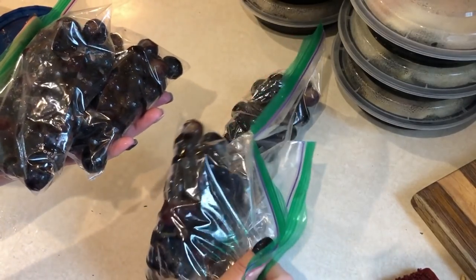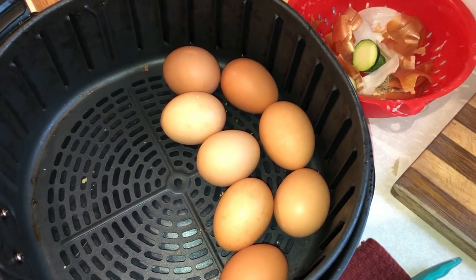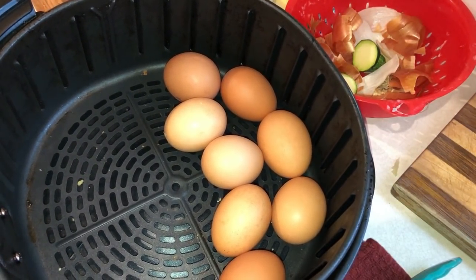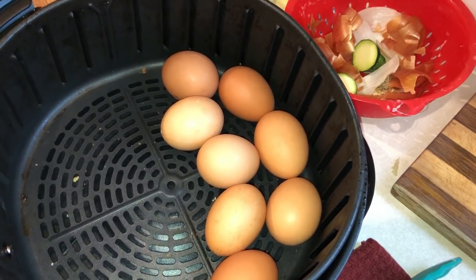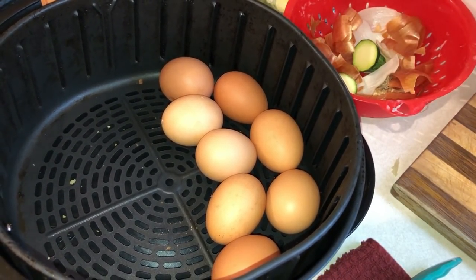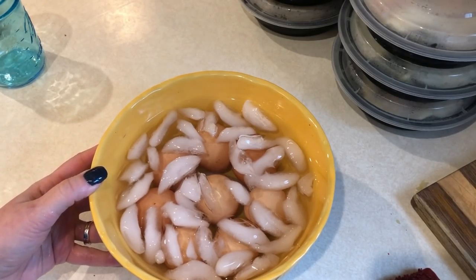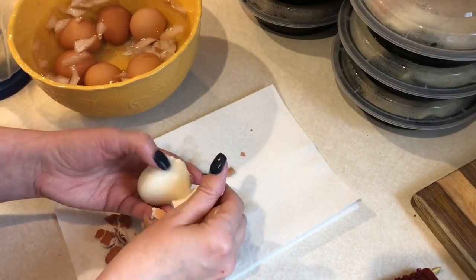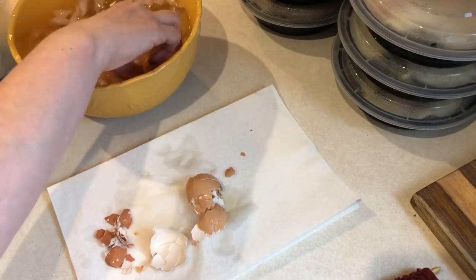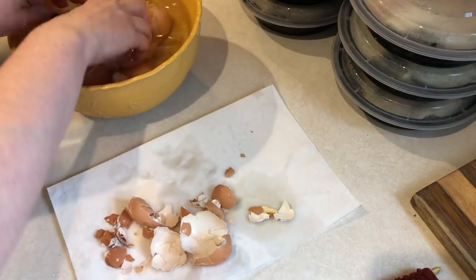I'm also making hard-boiled eggs in the air fryer — I showed this trick in my recent air fryer video. I just put the eggs in the air fryer at 275 degrees for 15 minutes, then transfer them to an ice bath for 10 minutes. They peel so easily and taste really good. I love making eggs this way now, and they are an easy zero-point snack.